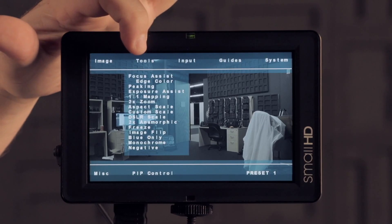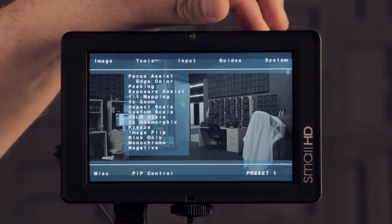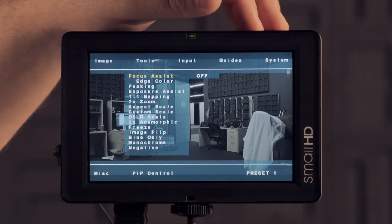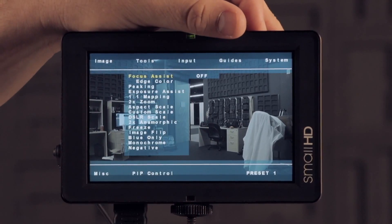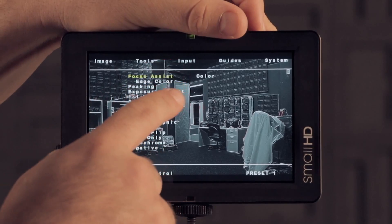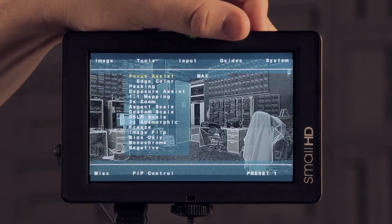In your tools menu you'll have several new options. If I go down to focus assist, you'll see not only do I have focus assist but I have edge color off to the side. If I turn on focus assist you'll see I have color, plus, and max — so there are actually three focus assist options now.